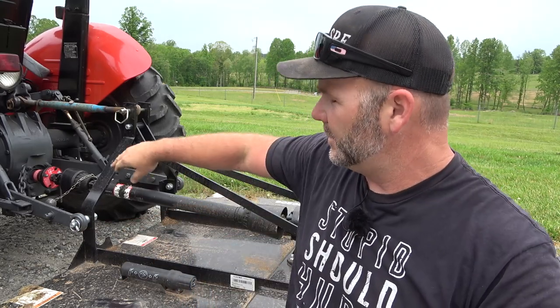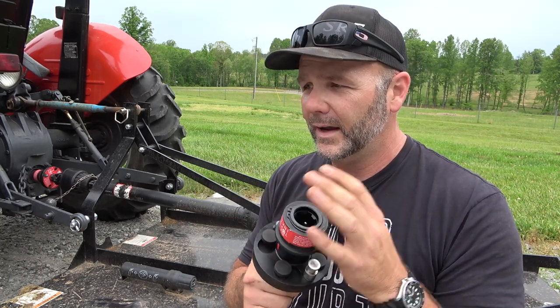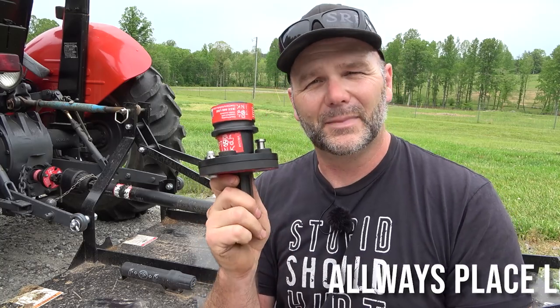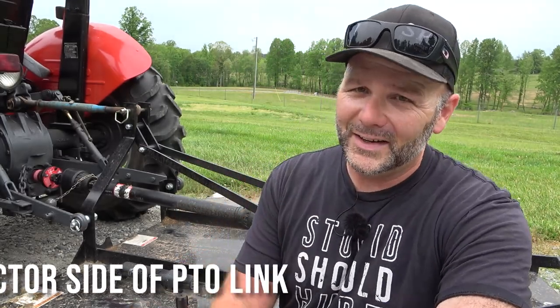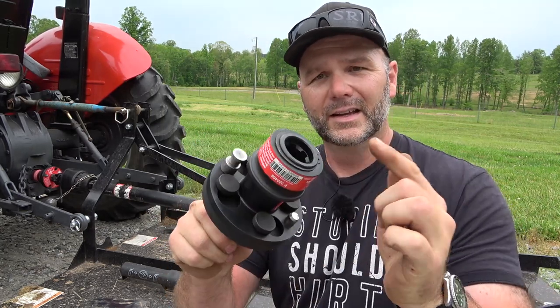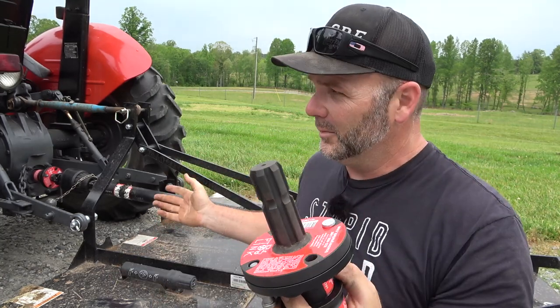Now, you will have to shorten your PTO shaft on some smaller equipment like a tiller, rototiller, or wood chipper — something that has a fairly short PTO shaft. You're going to have to take a chunk out of that, and all that's in the instructions with the PTO link. I think it's about five to five and a half inches of space that this thing takes up. If you bought a new tractor, the dealership had to adjust your PTO shaft length anyway. So if you've got the PTO link already, all you've got to do is buy one male end for each tractor you have — we've got five tractors on the farm — and then a female end for each implement.